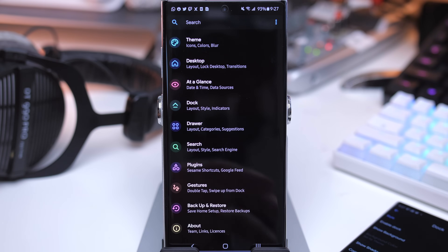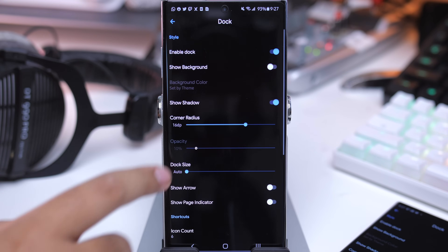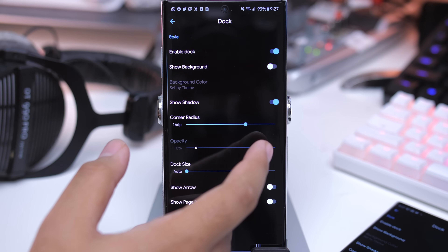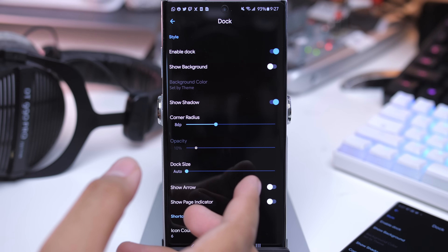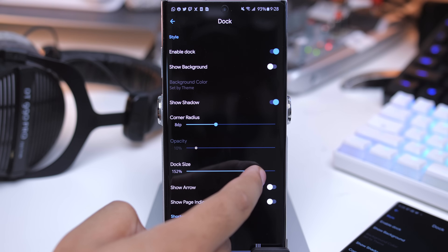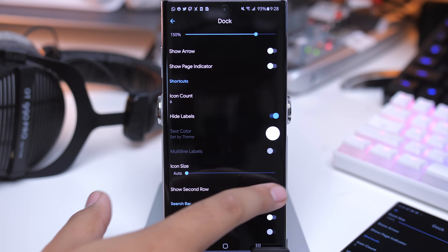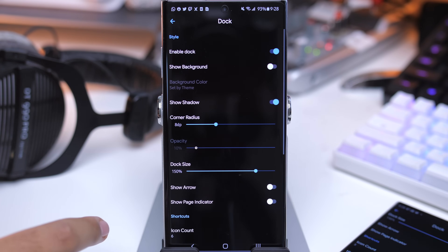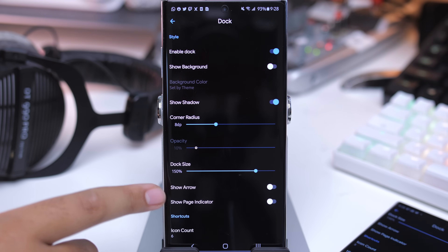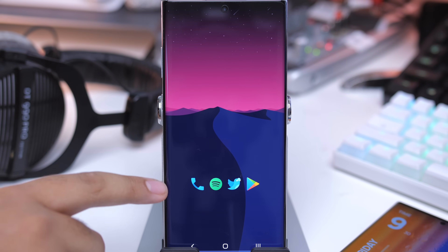One thing I almost forgot to mention was the dock setup. Go back into the settings, go to dock. Dock is enabled. I have my corner radius set to 8. The dock size is set to 150. Show search bar — turn that off. Show second row — turn that on. Make sure you have that set up for the dock. Also show arrow and show page indicator — I have those disabled as well. On the original setup, the icons are actually a line lower, so I moved them down.